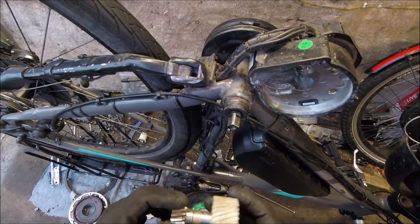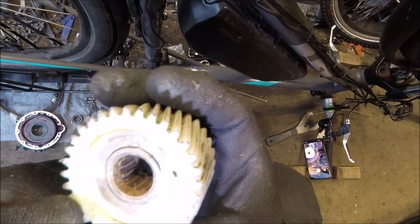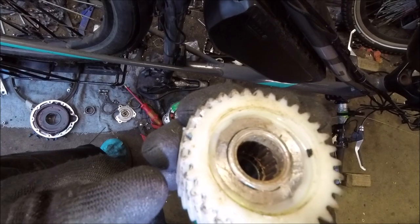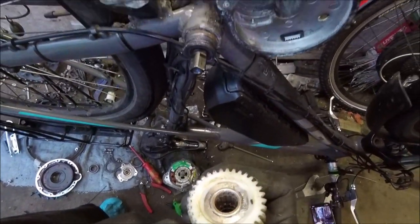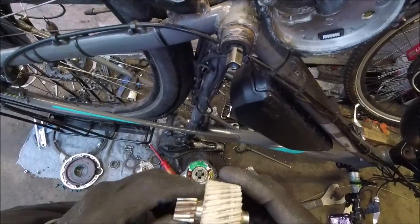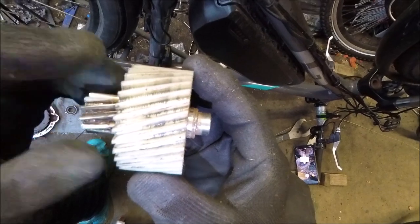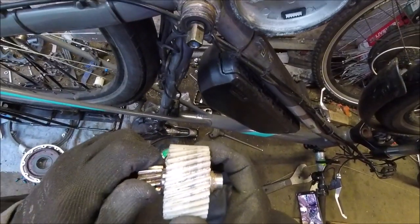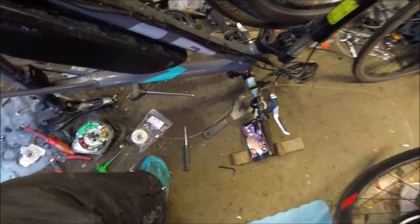Bizarrely, it has one-way bearings inside, which didn't make any sense at first because I'd never seen them before. But if you look carefully inside, there are three sets of bearings: two slim ones on the outside, and the center one which is a one-way roller bearing. When you spin it one way it spins freely, but when you spin the other way it locks up — and that's what gives it the drive.